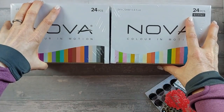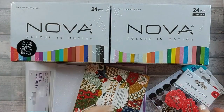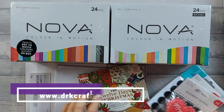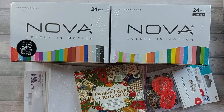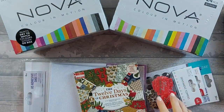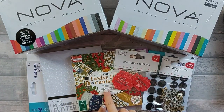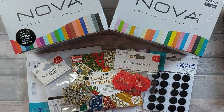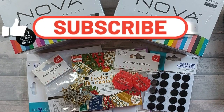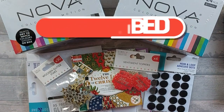So that was my DRK Makerteam parcel - I hope you enjoyed the video! Please go and check out drkcrafts.co.uk - there are lots of different things over there and they've got a lot of price knockdowns so you're very likely to find a bargain. Please like and subscribe, leave a comment below telling me what your favourite product is, and I'll see you all again soon. Bye!